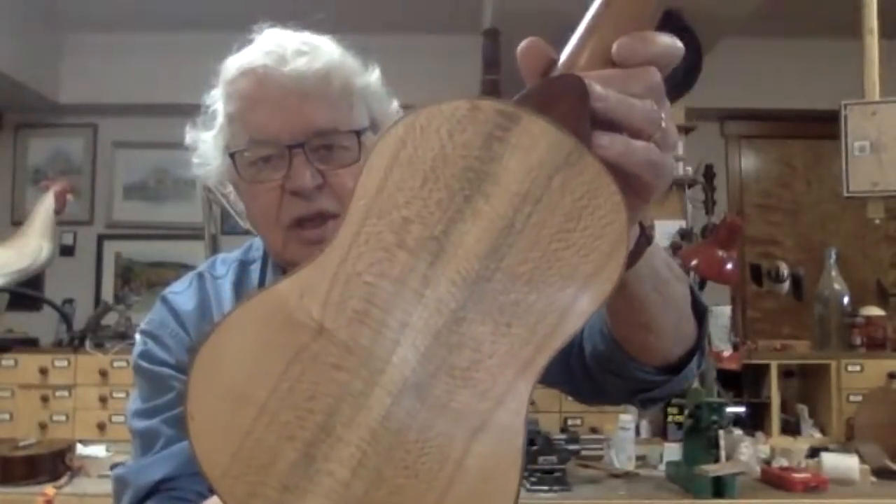This one is particularly interesting because I have a granddaughter who lives in India, and she came to visit about a year ago and brought me some crazy wood from India — just a plank of wood that she didn't know what it was, and I don't know what it is, but it turned out to be kind of pretty wood. That's really beautiful. Is that bookmatched or is that just a solid piece? No, that's bookmatched.